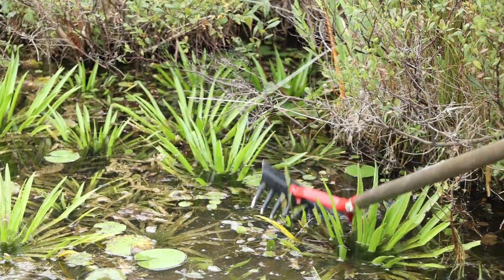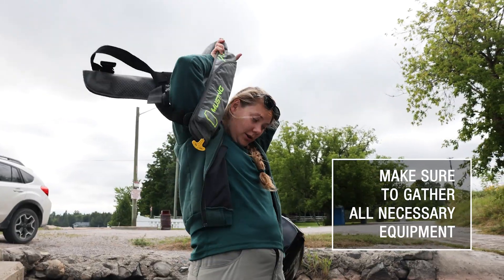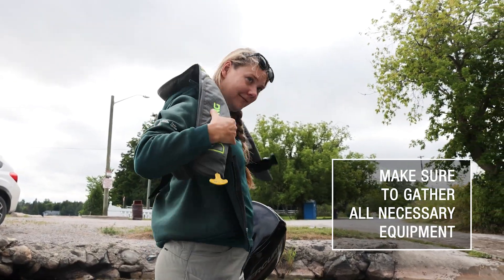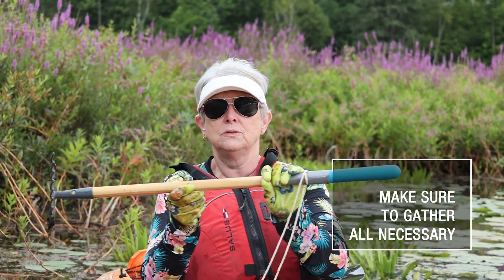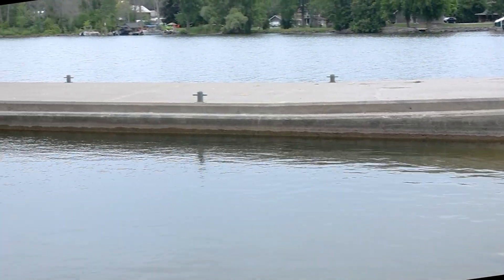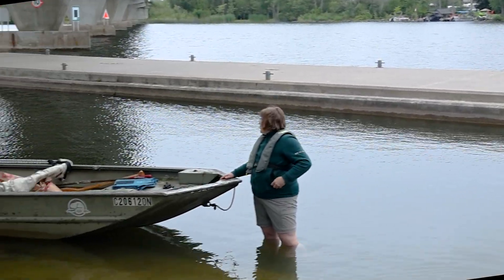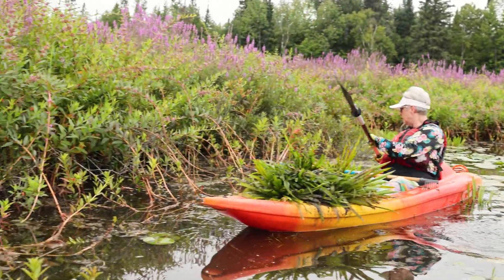Let's go through the steps to effectively remove this invasive aquatic plant. Start by gathering the necessary equipment for your location: gloves to protect your hands, rakes for reaching plants, and a yard waste bag to remove plants away from the water's edge. You may also want to work from a stable vessel, such as a canoe or kayak, including all the required safety equipment for boating.